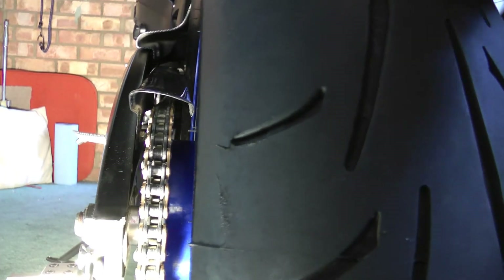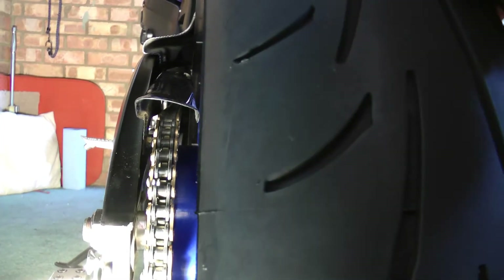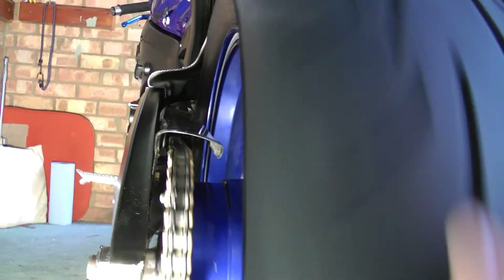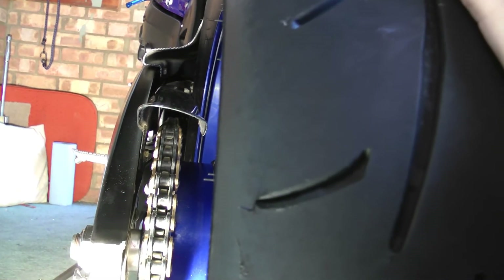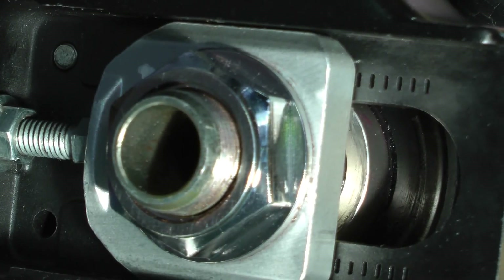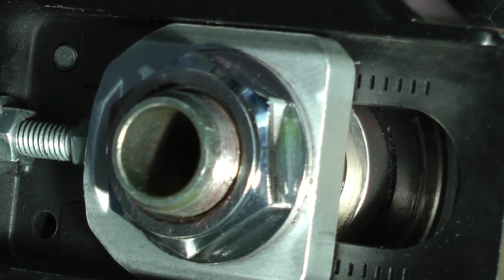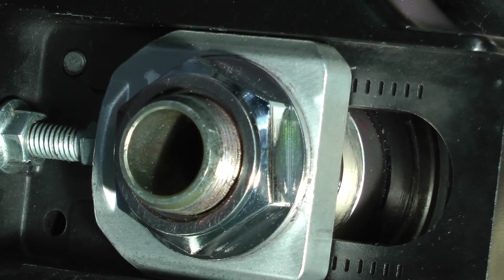Now that the work is complete, it's always a good idea just to run the back wheel in both directions, looking along the length of the chain, and just making sure that there's no kind of binding, that the chain runs in a nice straight line from front sprocket to rear sprocket. So all that's left to do is clear up, put your tools away, put the bike away and wait until spring.